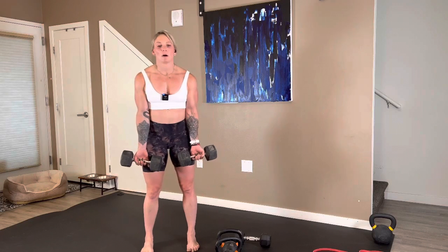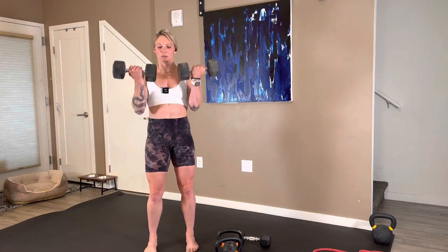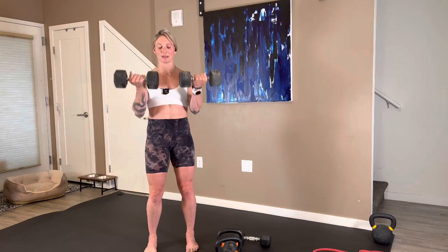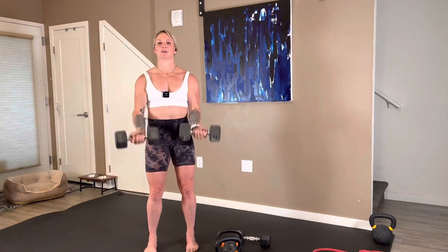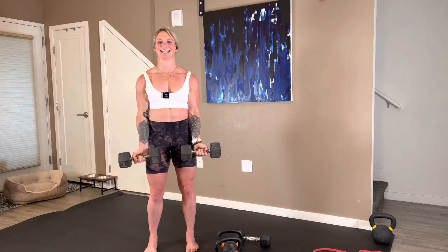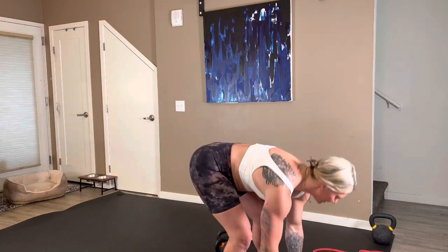Regular bicep curl — palms face the camera. Three, two, here we go. Goal is 12. Keep those elbows pointing down towards the floor. Root down through your feet. Exhale as you curl to the top, inhale with control back down. That's the halfway point for me — try to keep your shoulders pulled back. You're looking very strong. I'm going for two more, 12 seconds. Eight, seven, six, five, four, three, two, and one.